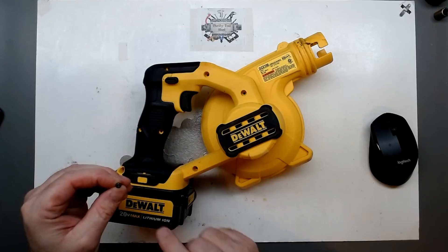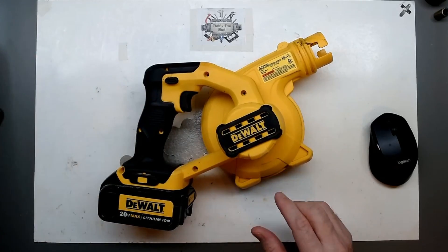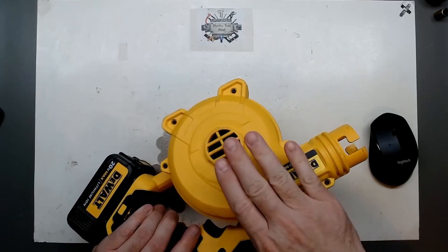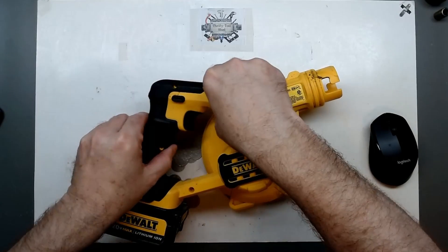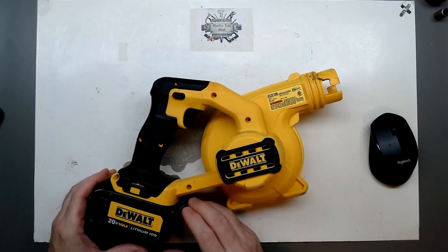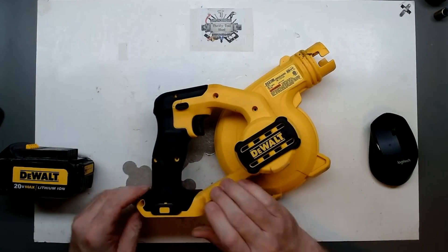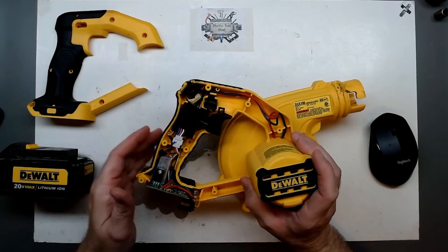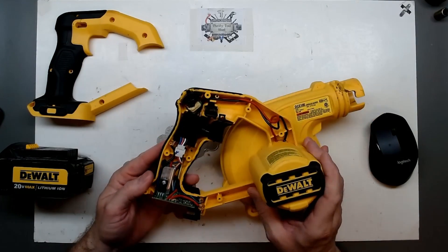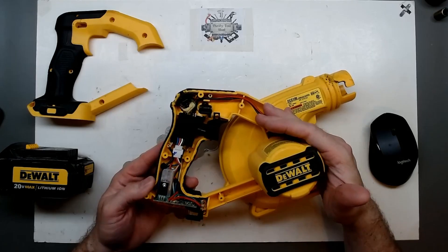I've already taken seven of the screws out of this side, because this side looks more like the impeller side, and this handle side here looks like where a speed control would be. Just like that, we're in.